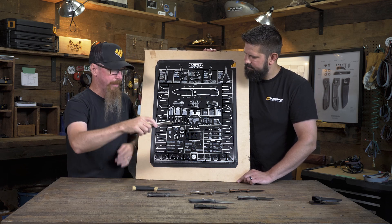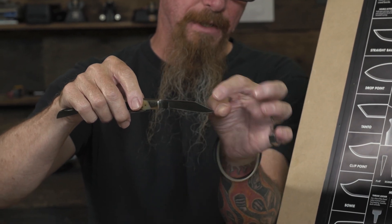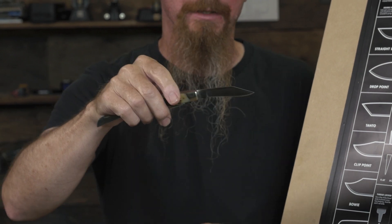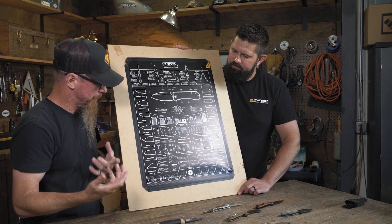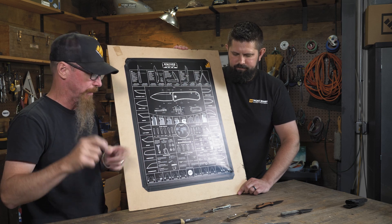We have the traditional clip point — it's gonna come out similar to a drop point but there's more material removed, which gives you a much sharper point to it and makes it easier for piercing things. And there's also the classic Bowie, which is generally just a large clip point knife, usually a fixed blade, fairly long.